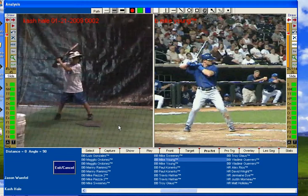The very first and foremost thing the Right View Pro does: we can take video, put you in slow motion, we can put you next to big league players down here at the bottom.